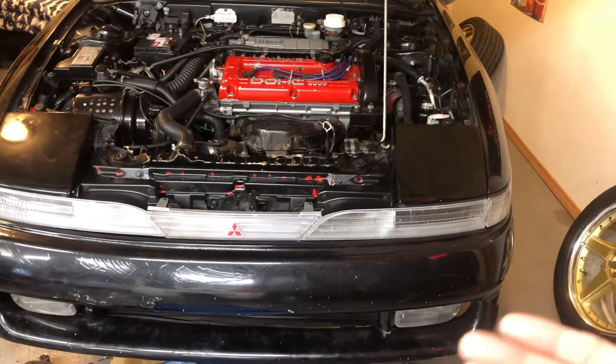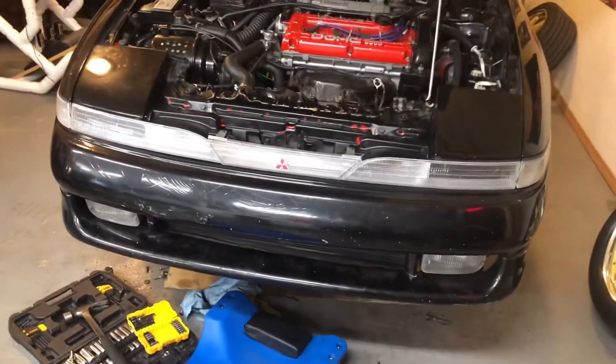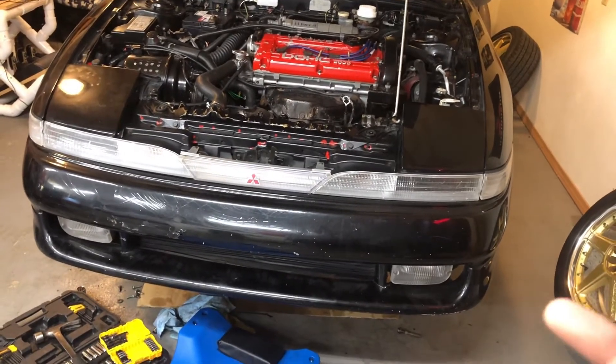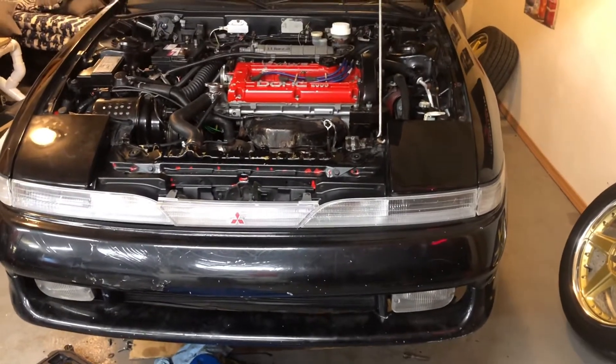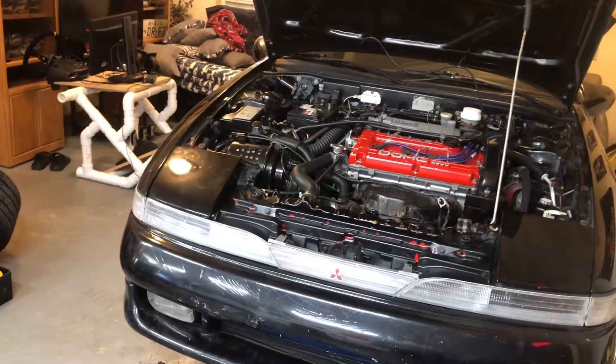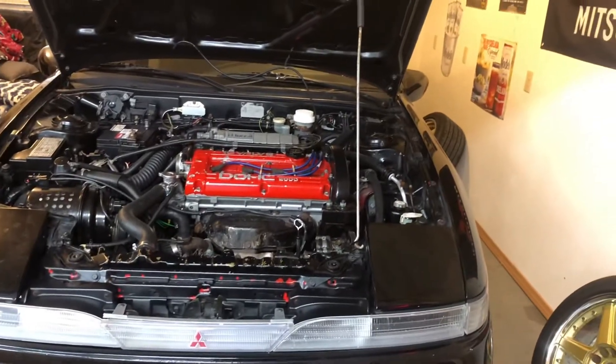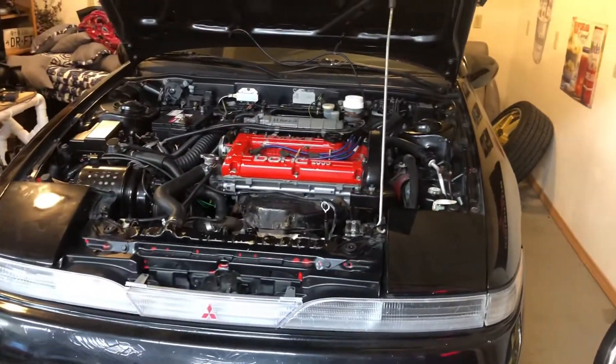The goal today is to put the new caliper on with the pads and rotors, then bleed the system — you have to do that, you don't want any air bubbles in your lines. Then we're gonna throw the new tires on, fire it back up, and hopefully test drive it. I really want to drive it today if not sometime this weekend, to see if there are any other little issues to fix. Let me throw you on the tripod and let's get into it.